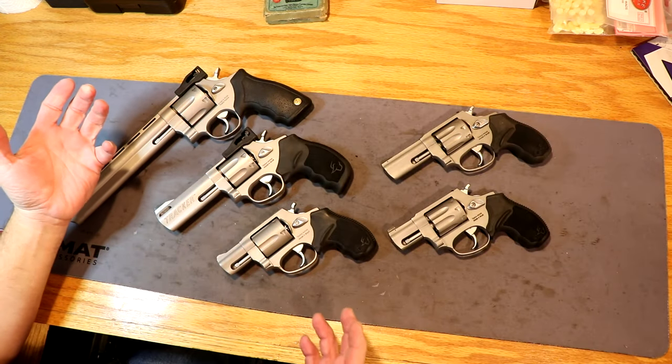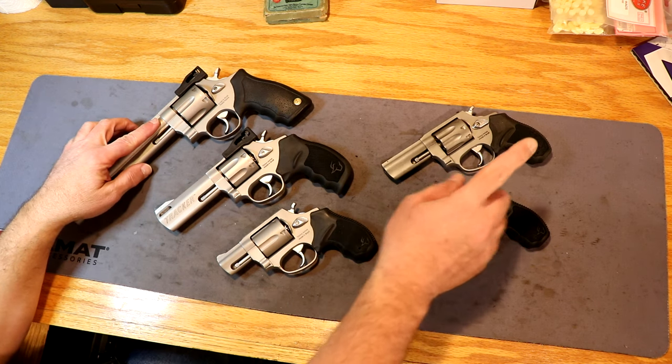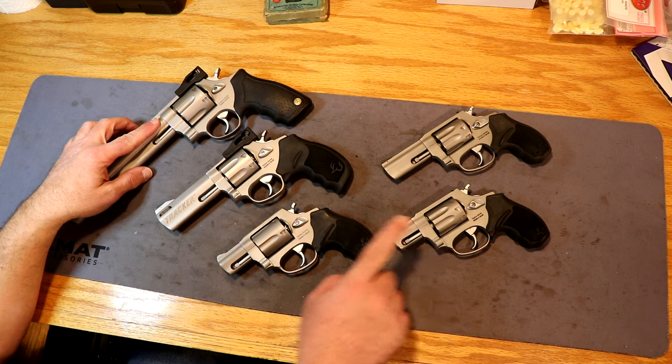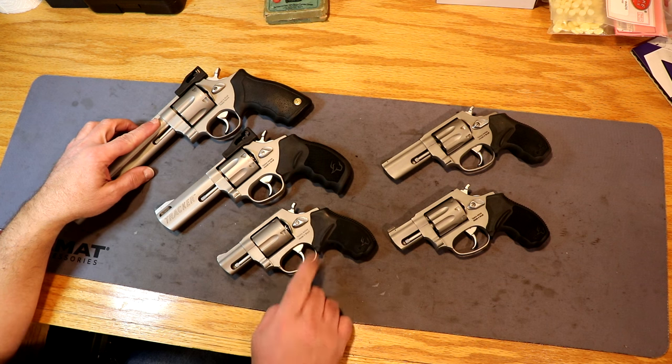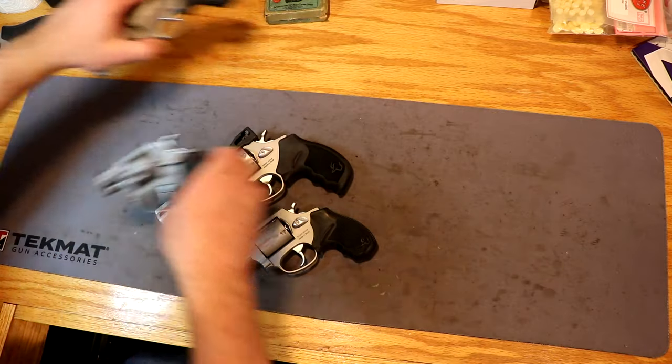It's pretty safe to assume that I like Taurus revolvers. This is the M44. This is the 942 22 Magnum, the other 942 22 Magnum. This is the 605, also a 38 Special or 357. Let's get these other ones out of the way and we'll take a look at these two first of all.